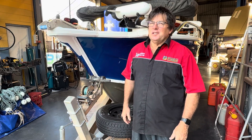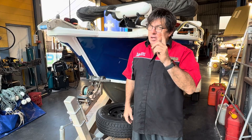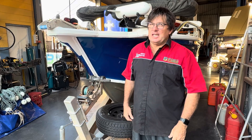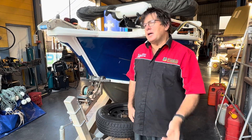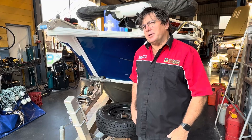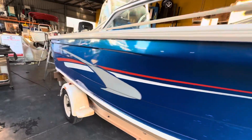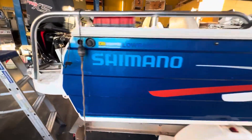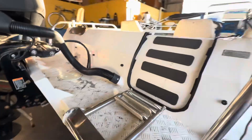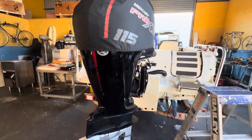Good morning folks, welcome to the Tinny Mods world. The most dangerous thing in the Tinny Mods world is someone not knowing what they're doing — doing it. Come and have a look at what they've done to this boat. It's a 5.3 meter Stacer and it's in pretty good nick, with a 115 on the back of it — should hook along quite nicely.